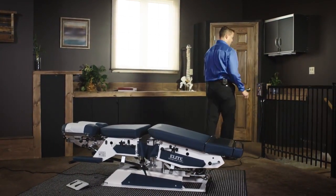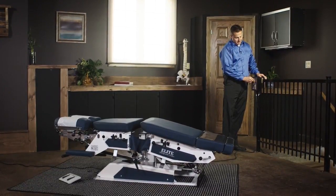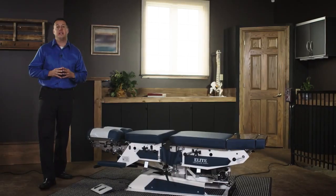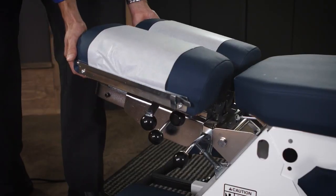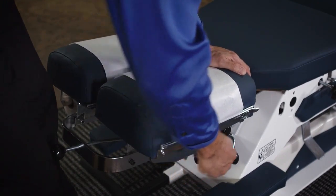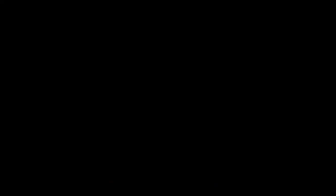In order to turn the table off, we bring it back into its neutral position and turn it off. All Elite tables come with a multi-directional headpiece, which will tilt, elevate, spread, and drop. This is the Elite Auto Flexion Table.